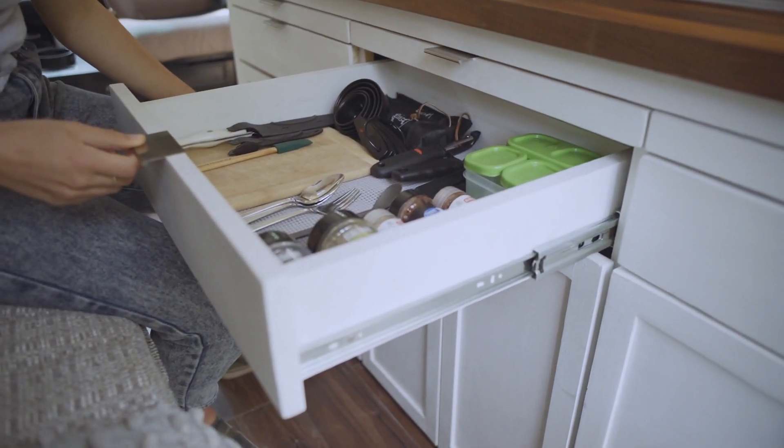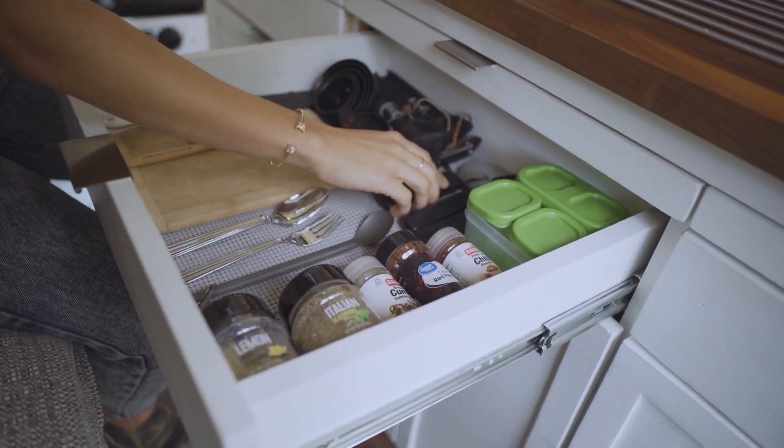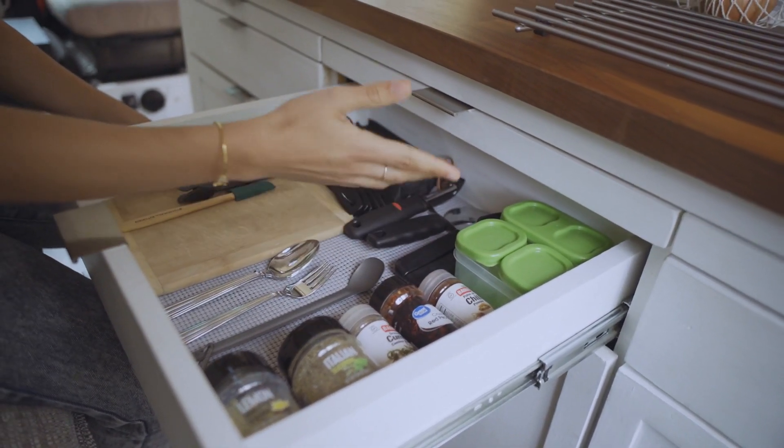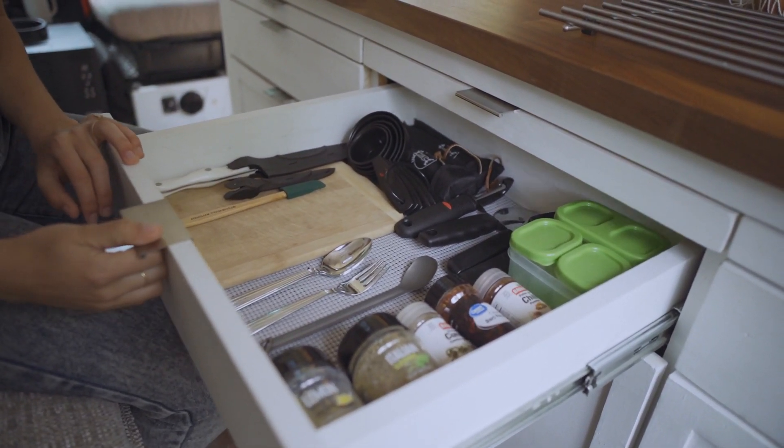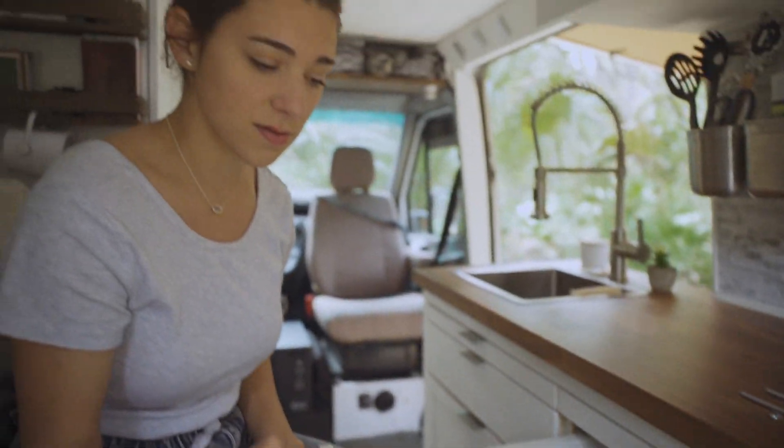In this drawer we keep utensils, spices, pizza cutters, measuring cups, cutting board, and knives. Usually this is a lot fuller but we did just have pancakes for breakfast.